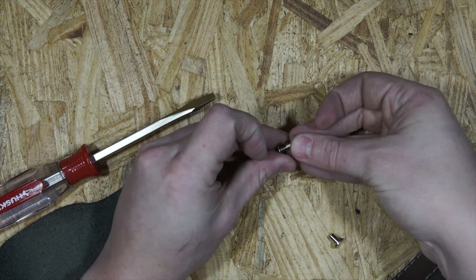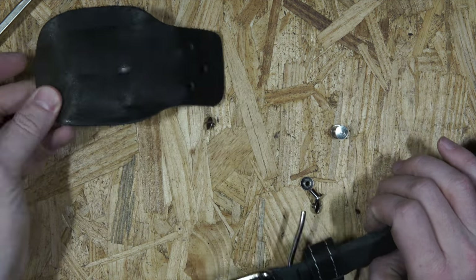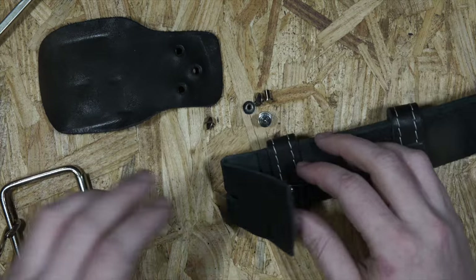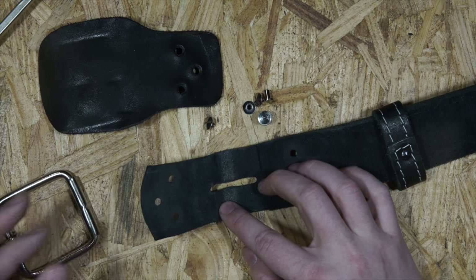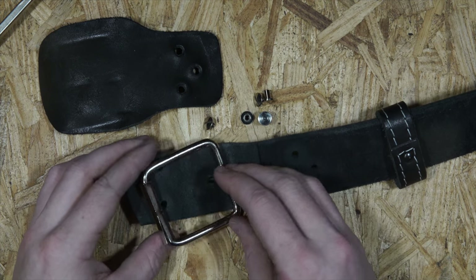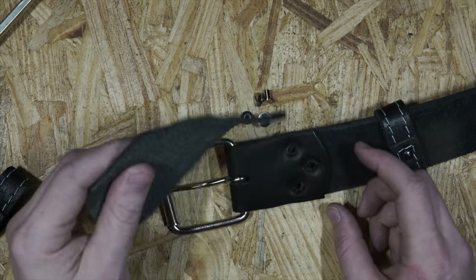Right now my belt is disassembled — I have the flap, my three Chicago screws, and the actual belt. If I want to take off one of the belt loops I could just remove it, slide it off, and put the belt back together without it. Some people might like it more one way or the other, and they make this with Chicago screws just so you can customize that. To put it back together you'd put the loop back in, flip it over, and then put the flap back on and screw it back together.